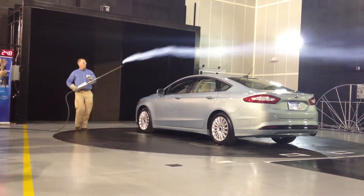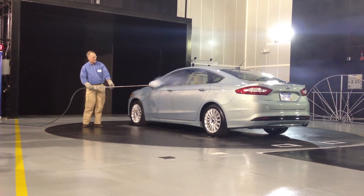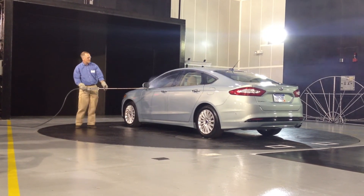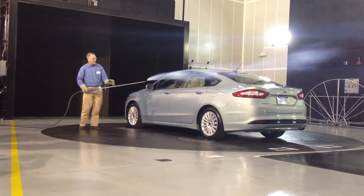Now I'm going to show you a little bit of turbulence. You can see how that turbulence is right there behind the mirror. The key is to work on that and get it as small as possible behind the mirror.